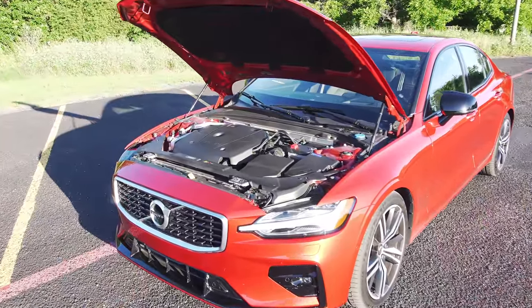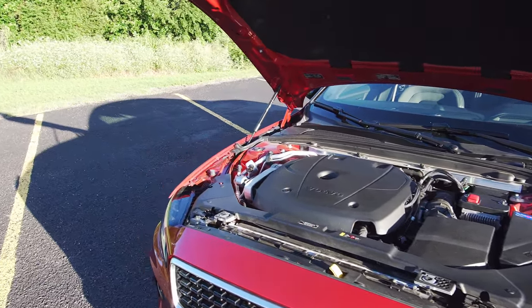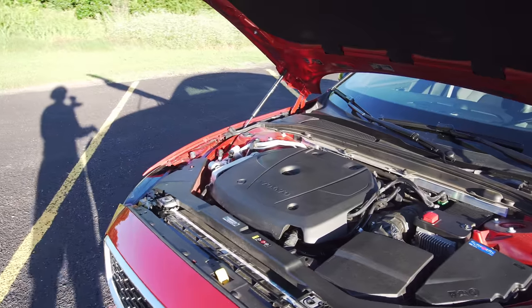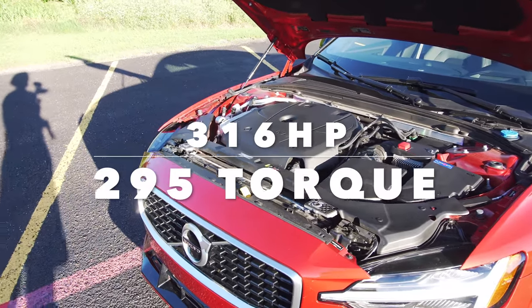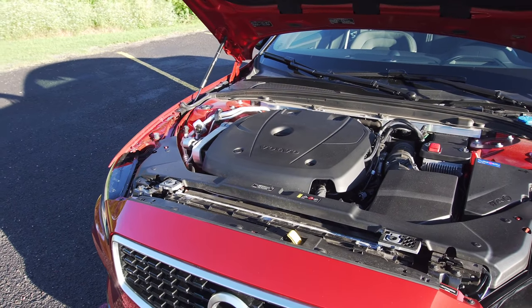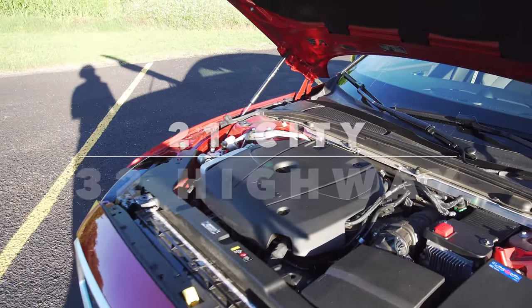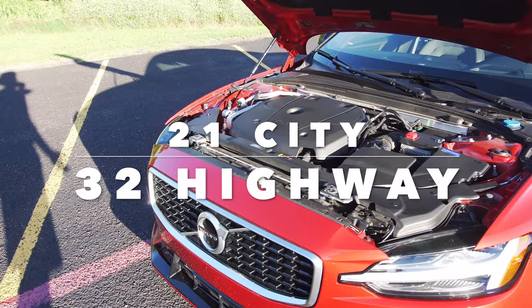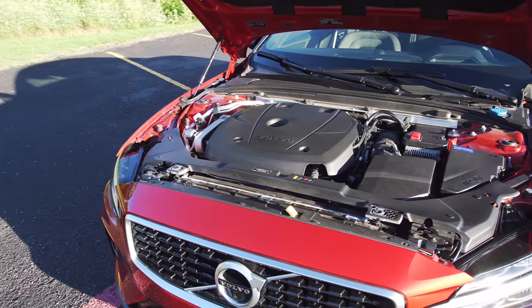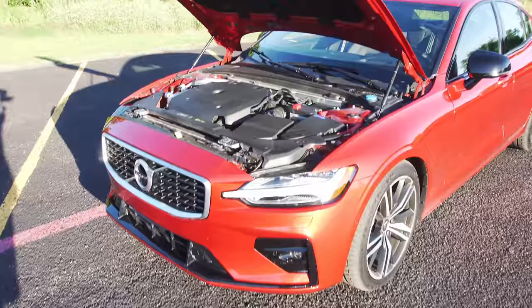Coming to the hood of the Volvo S60 sedan — remember this is the T6, not the T8. This is the twin-charged four-cylinder engine, meaning it is supercharged and turbocharged, making a total output of 316 horsepower and 295 pound-feet of torque. The supercharger works for instant acceleration off the line, and then the turbocharger kicks in for more high-end power. Power goes to all four wheels via an eight-speed automatic transmission with paddle shifters.